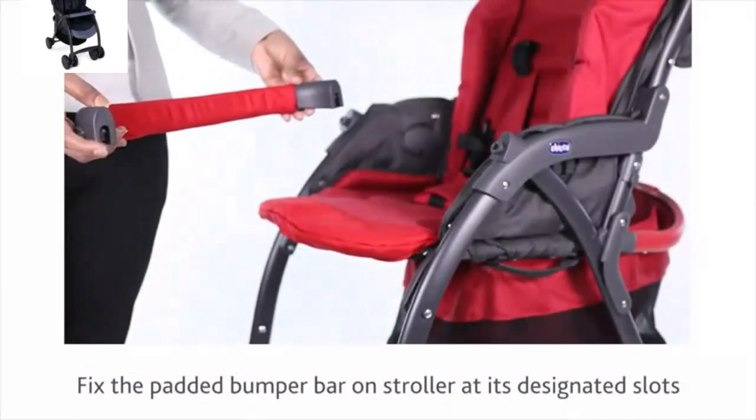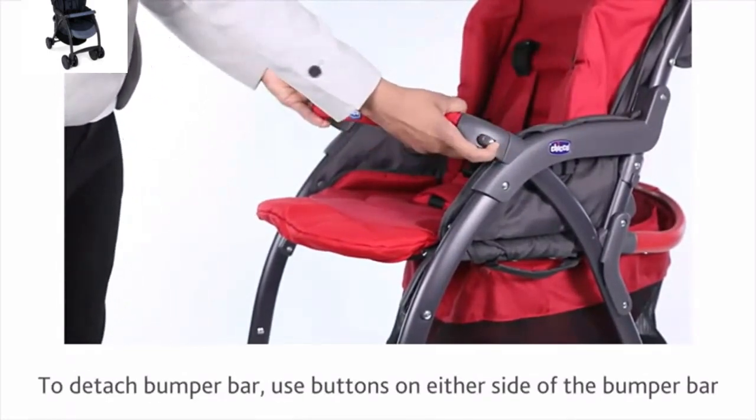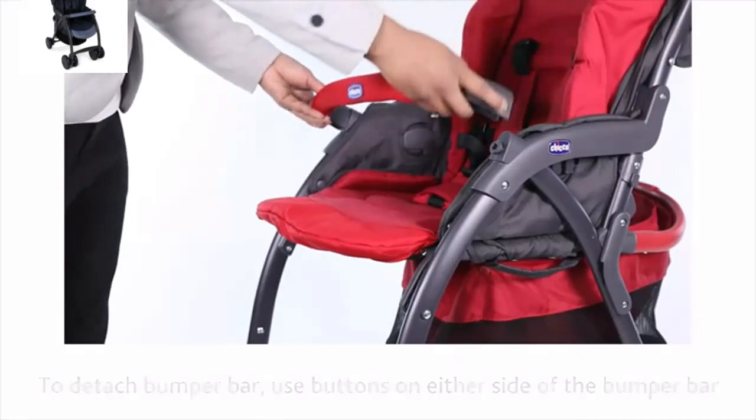Fix the padded bumper bar on the stroller at its designated slots. To detach the bumper bar, use the buttons on either side of the bumper bar.